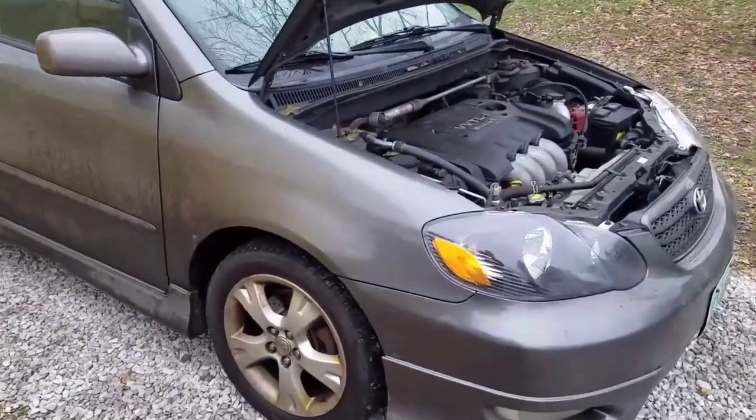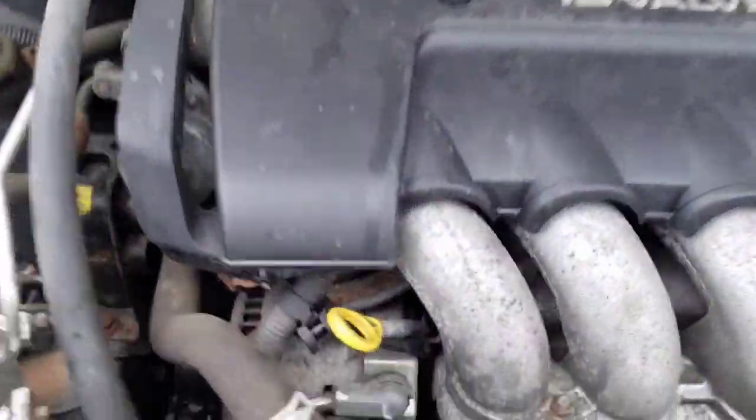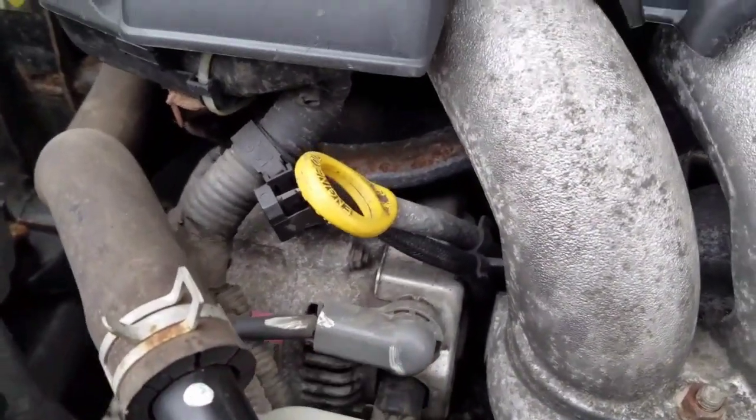It's kind of a pain to get to. It's actually going to be down here under your alternator.